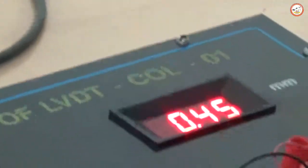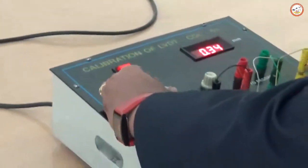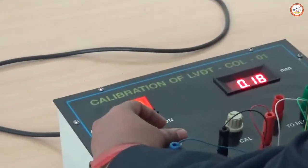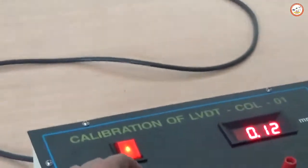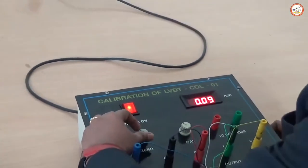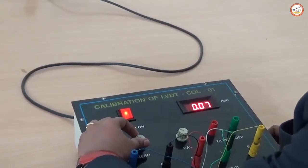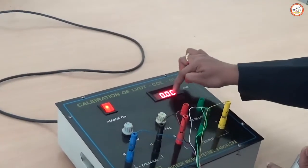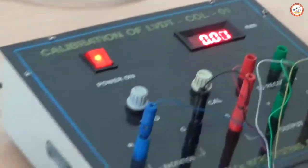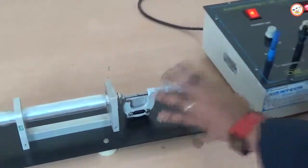First, you have to set it to zero using the zero knob. This is a very sensitive machine, so you have to do it very carefully. About 1 to 2 mm difference will be there. You can observe that zero has come, and the zero point coincides with the null position.